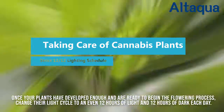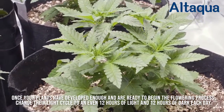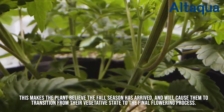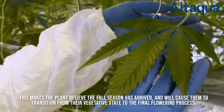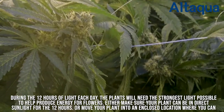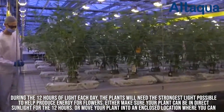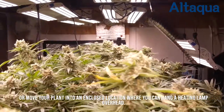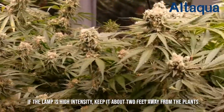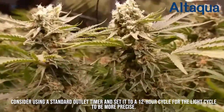Once your plants have developed enough and are ready to begin the flowering process, change their light cycle to an even 12 hours of light and 12 hours of dark each day. This makes the plant believe the fall season has arrived, and will cause them to transition from their vegetative state to the final flowering process. During the 12 hours of light each day, the plants will need the strongest light possible to help produce energy for flowers. Either make sure your plant can be in direct sunlight for the 12 hours, or move your plant into an enclosed location where you can hang a heating lamp overhead. If the lamp is high-intensity, keep it about 2 feet away from the plants. Consider using a standard outlet timer and set it to a 12-hour cycle for the light cycle to be more precise.